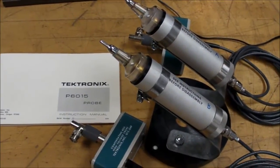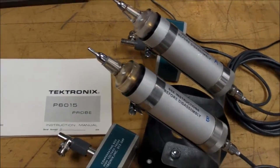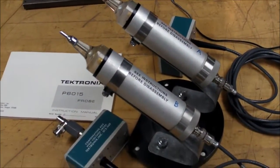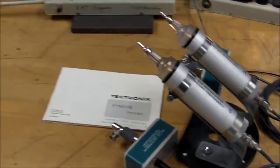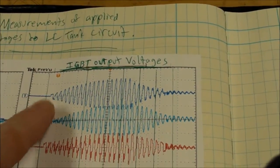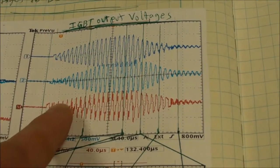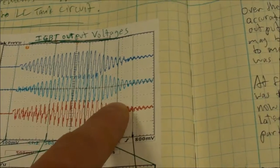Hi everybody. A few months ago I had a matching pair of Tektronix P6015 probes — high voltage probes rated for 20 kV each — and I had those attached to my IGBT output, which only goes up to less than a thousand volts, only a few hundred, so really not necessary but good for calibration. I was using the math function to get channel one minus channel two, and I was expecting to get a nice, clean, uniform square wave going all the way across.